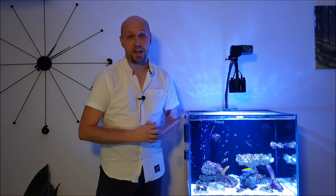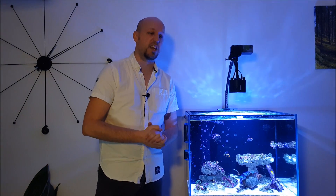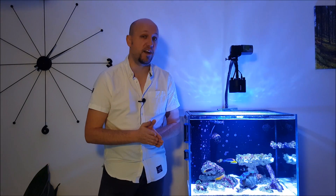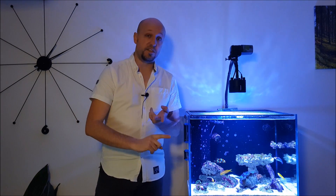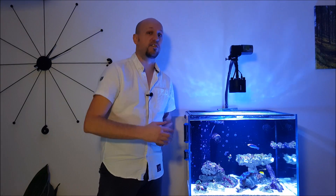Greetings YouTube, my name is Alex and I am the ReefDork. Today I'm giving you an update of my Nano Reef and this is a blue light special, so I'll show you what it's looking like as standard but I'll also show you what the corals look like under blue lights. I'm sticking with the format I created last time, so this will be broken down into equipment, livestock, parameters, and future plans.